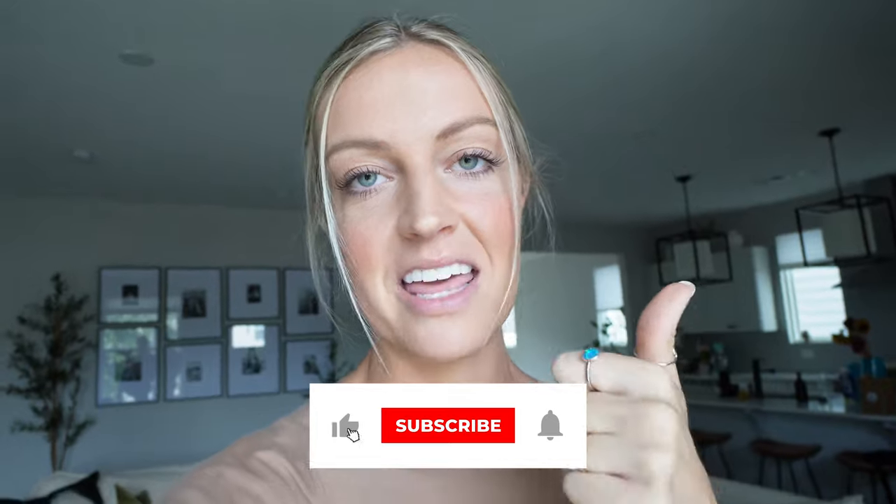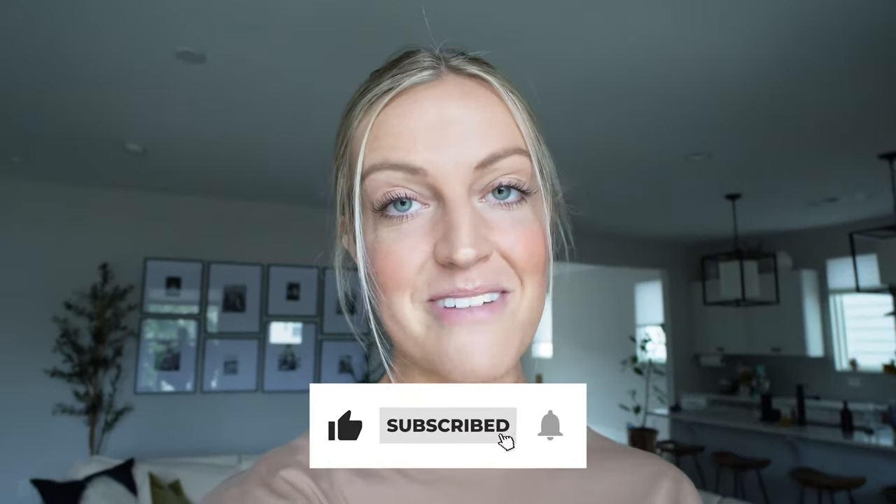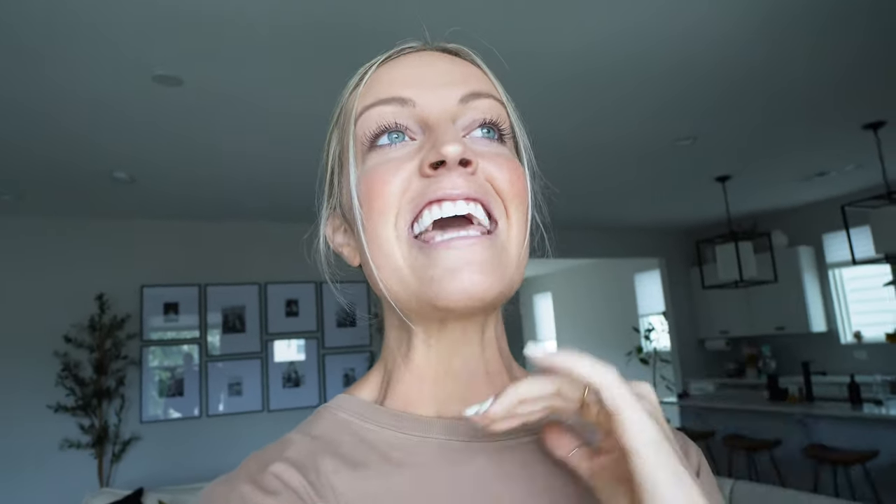I'm really excited — if you are too, please before we get started give this video a big thumbs up and hit that subscribe button. It makes such a big difference and about 82% of you who watch my videos are not actually subscribed to my channel. Take a second right now — give it a thumbs up, click the subscribe button, and turn on post notifications because I drop new videos here every single week.